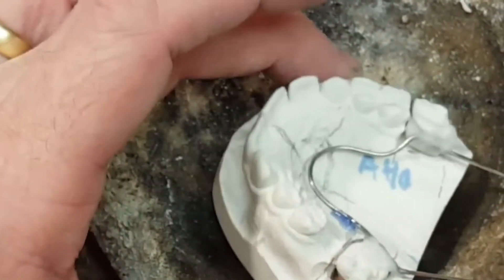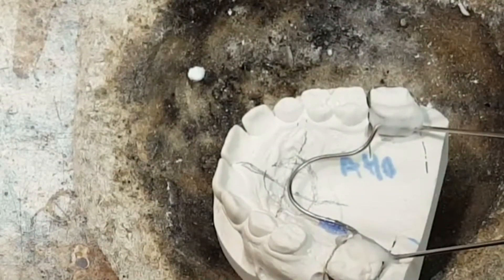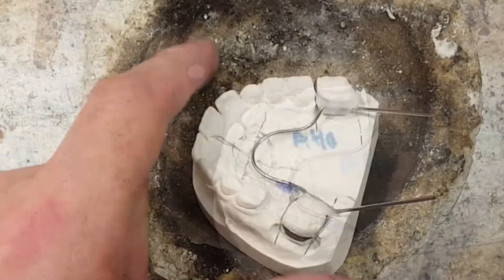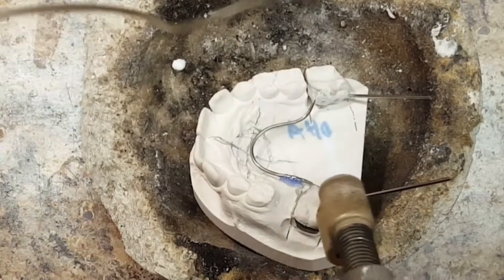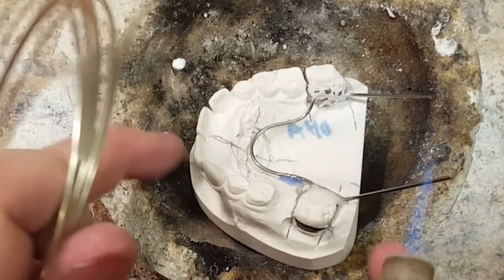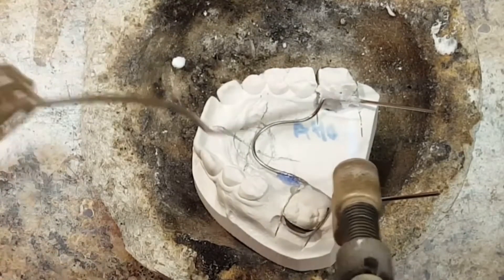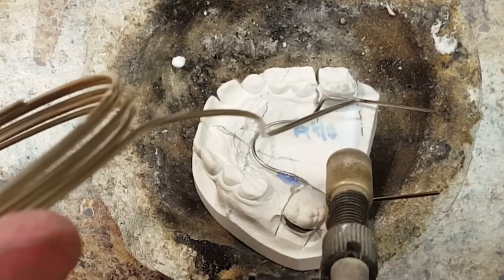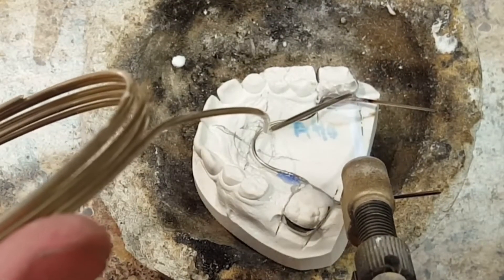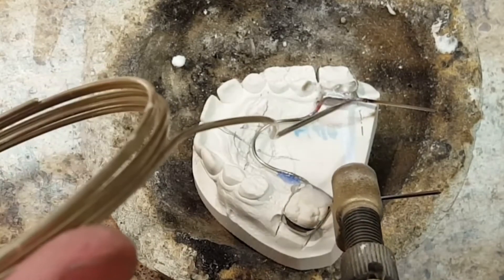The next step is to add some heat to the solder joint. I use a small butane micro torch — a laser torch for this procedure. I use a crucible that allows gravity to flow the solder where I need it. The model is actually on an angle, about a 60 degree angle. I also use my hand to just lift it up and allow the solder to flow by using gravity, of course.